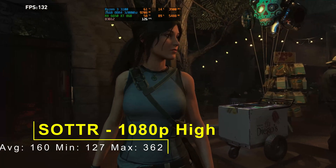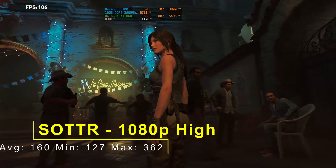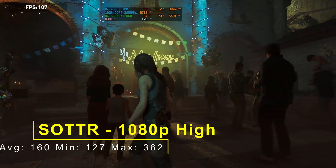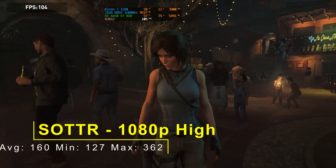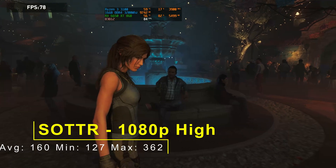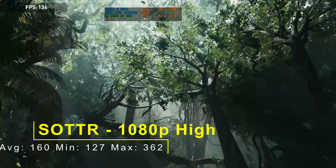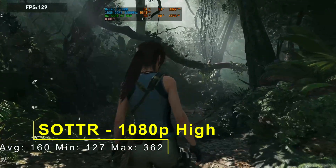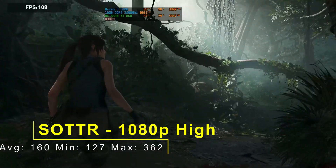Shadow of the Tomb Raider was our best result by a mile. At 1080p high, an average of 160fps, a minimum of 127, and a maximum of 362. The RX 6650 XT absolutely smashed it out of the park here — very good performance, especially given we were slightly CPU bottlenecked. It's a very good performing card, and with a better CPU you'll certainly see even better results. Unfortunately I haven't been able to test more modern games — some didn't load in time or shaders didn't compile. I've had to do this video a little bit quicker than I wanted to, but it's come out as best as I can. The future videos on this card will be a lot more detailed.